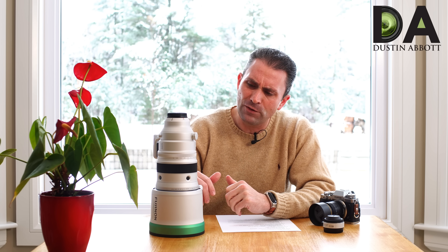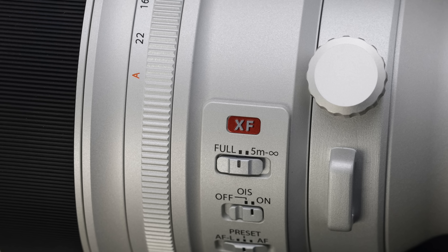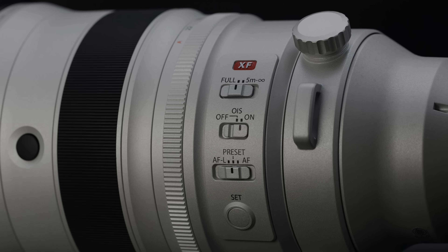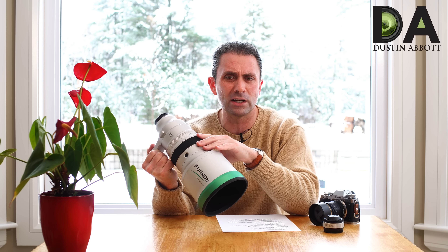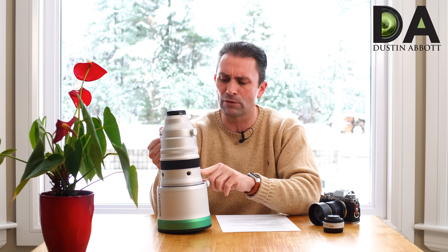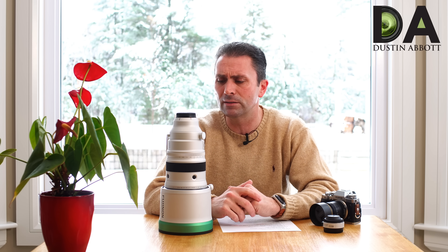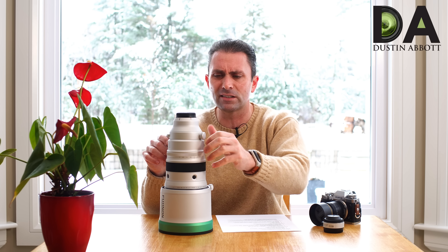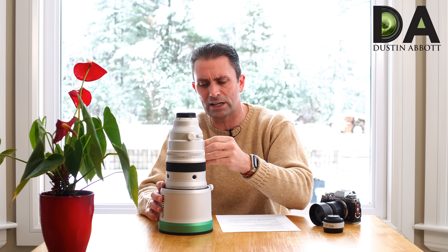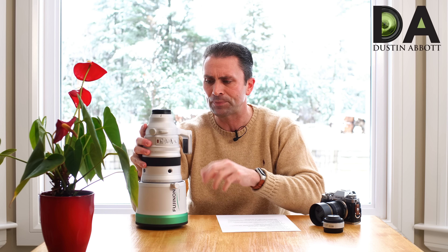I'm using the new Fuji X-T3 for this, which also has a good degree of weather sealing. This is a feature-rich lens: it has a focus limiter, optical stabilizer, and four different preset buttons you can program for different purposes — for example, preloading focus positions or mapping different functionality to expand the usefulness of the lens. It also has a nicely implemented Arca Swiss-compatible tripod foot, so you can go right to your tripod without a quick release plate.